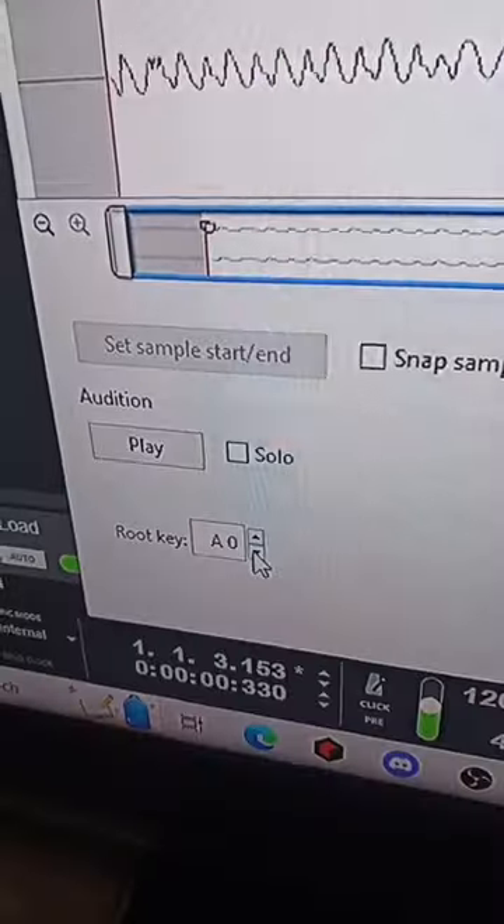I'm hearing like a really low A, A sharp. So let's try and tune that. Let's add the root key to A.